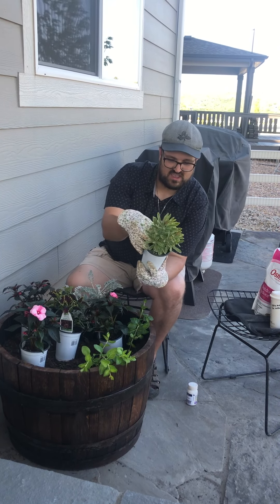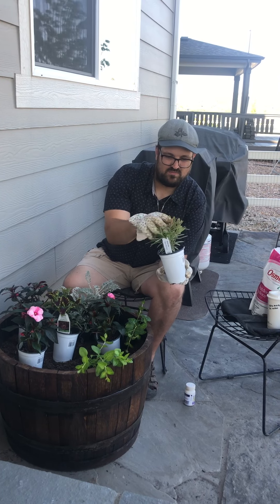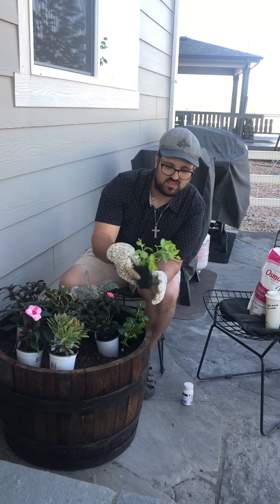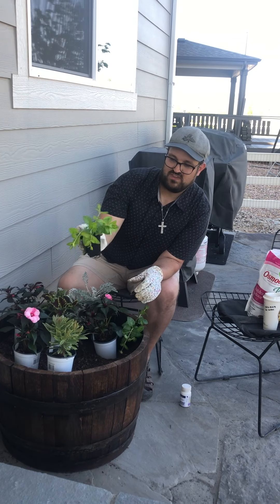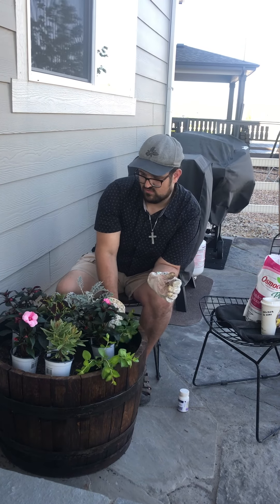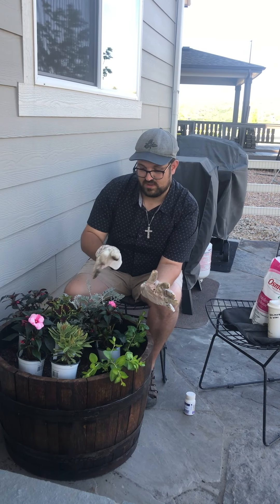This one here is a Rainbow Ascot Euphorbia. In some zones that's a perennial, but here it's only an annual in Colorado Zone 5B. And then for our spiller, we're going to do a little Vinka vine. These will get little periwinkle blue blooms on them as the season progresses, so we'll have a nice blue and pink, just soft color palette.